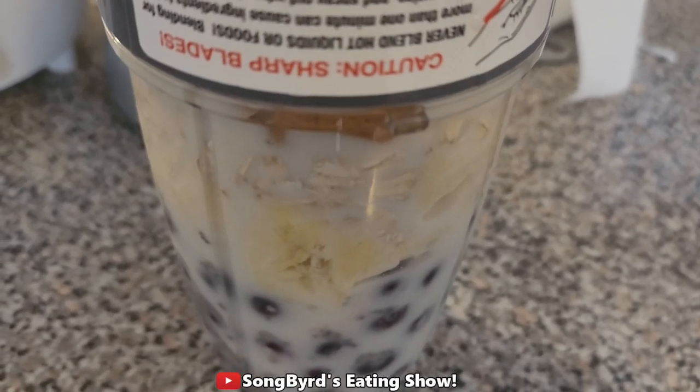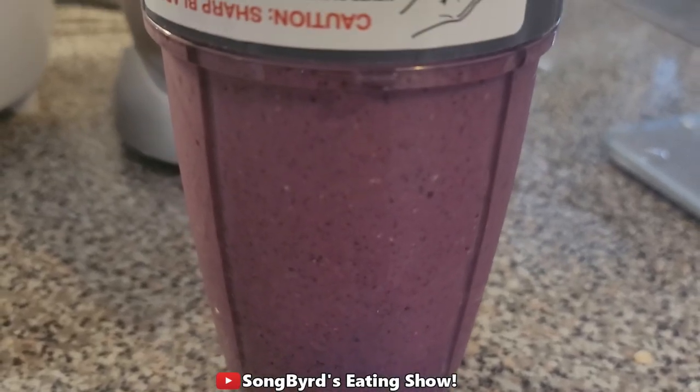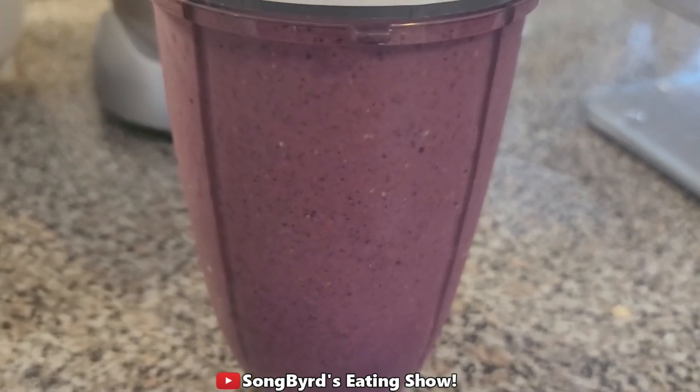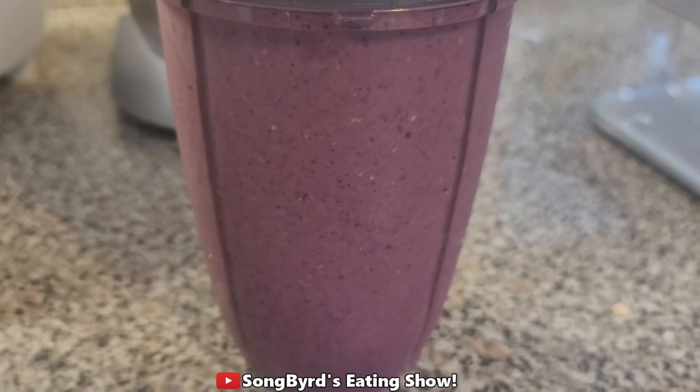Now that we have everything together, let's go ahead and blend it. Now I've blended it and this is what it looks like. It's pretty similar to the way it turned out for her, so I'm going to pour it into a couple of serving glasses and we're going to try it out.